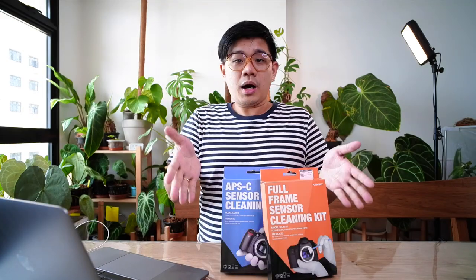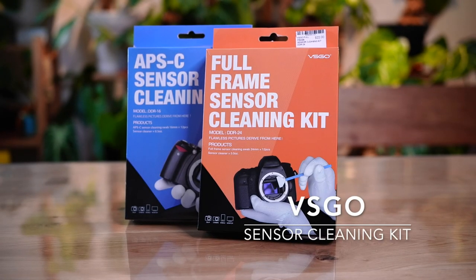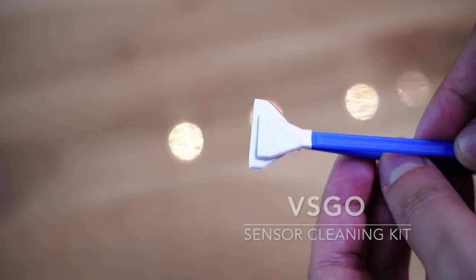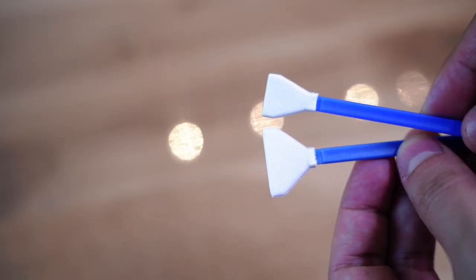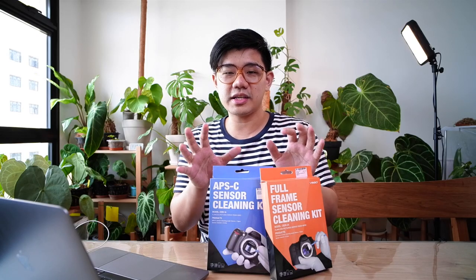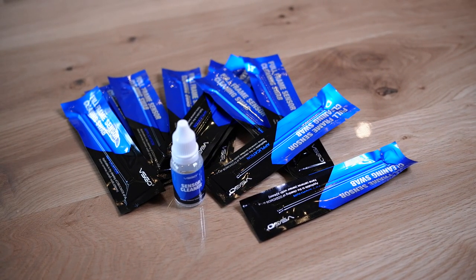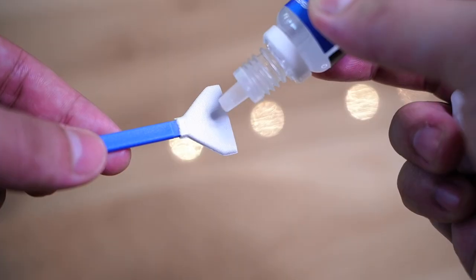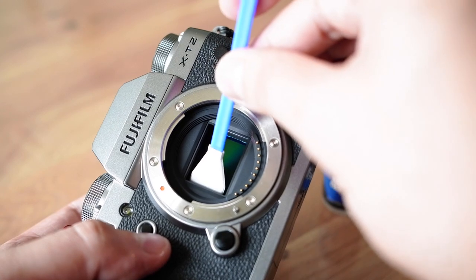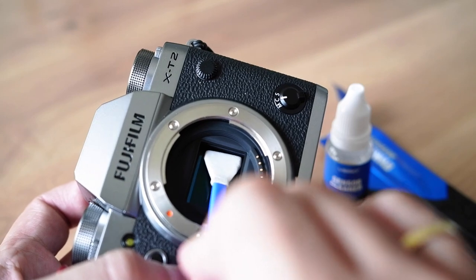For the third item, the VSGO sensor cleaning kit. This comes in two different variations — one for a full-frame sensor and one for an APS-C sensor — so the swab is the same size as your sensor. The kit comes with a solution and 12 swabs. You drip one drop on each side of the swab and, at a 45-degree angle, swab from left to right and right to left with a smooth motion.